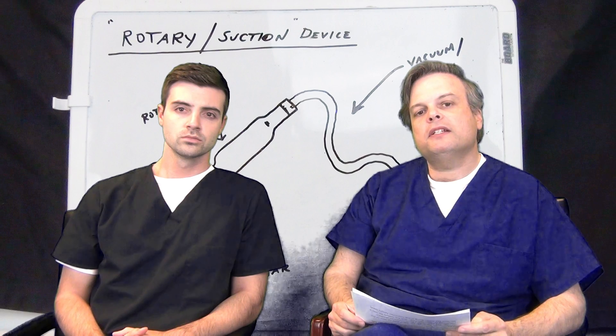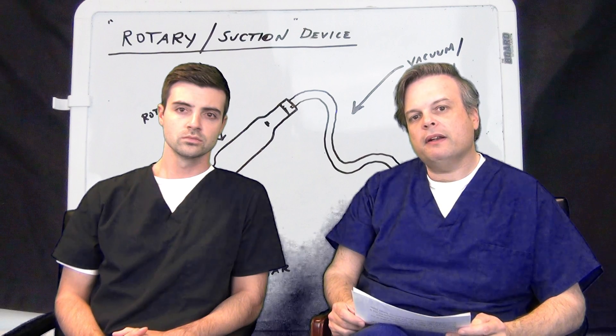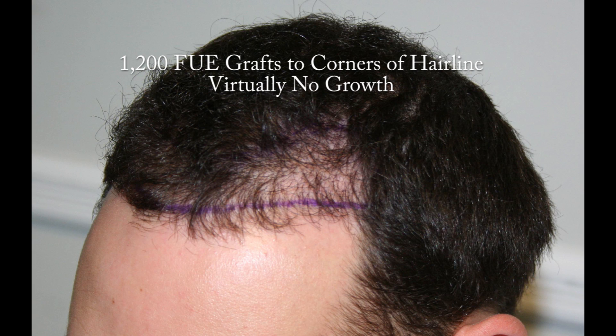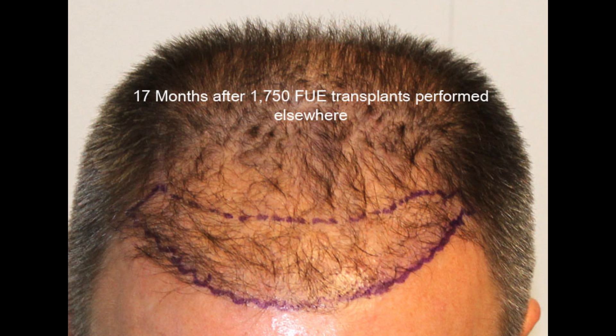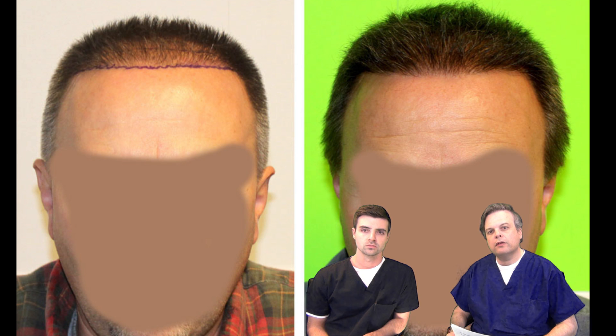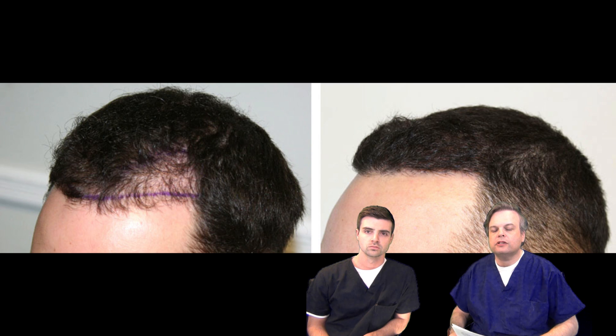Look at these rotary device patients who came to me for evaluation and repair. Here's a patient who had 1500 grafts placed via rotary FUE machine — no growth. Here's another patient who had 1200 grafts placed via rotary suction machine — no growth. And yet another patient who had 1750 grafts placed via rotary suction machine — again, no growth. Now look at two of the three patients who I was able to repair. The third is scheduled to be repaired using non-rotary, non-suction techniques. See how much better, how much fuller, how much more natural that looks? That's how it ought to be.